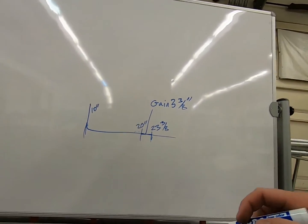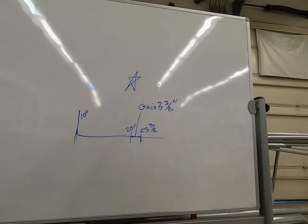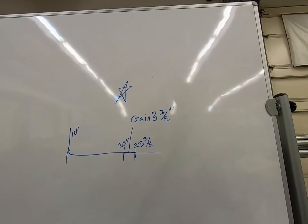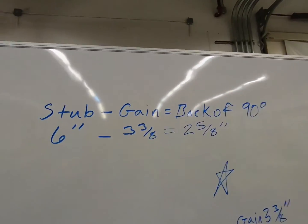What we can do now is find the back of 90 on any bender. Normally it's the star mark if you look at it, but sometimes it's not marked out. Next we're going to use math to figure out what our back of 90 is.